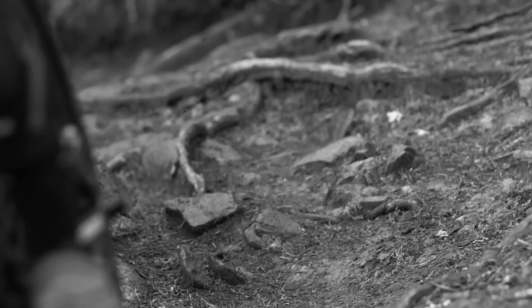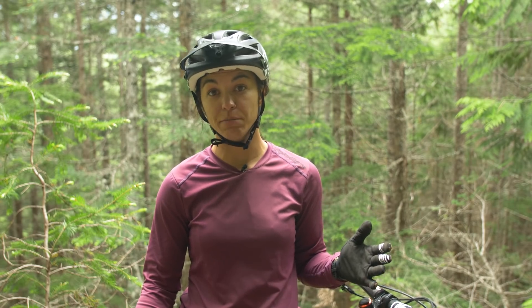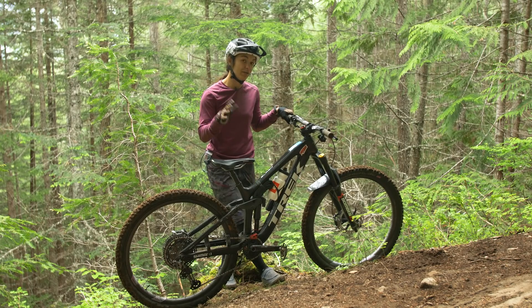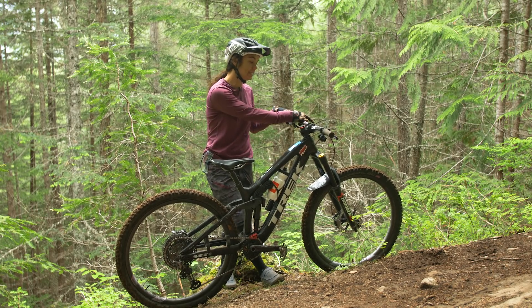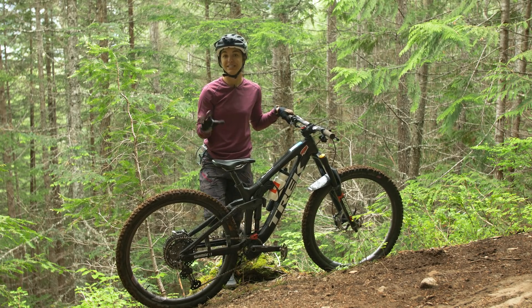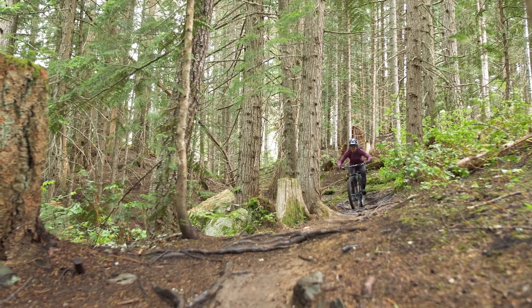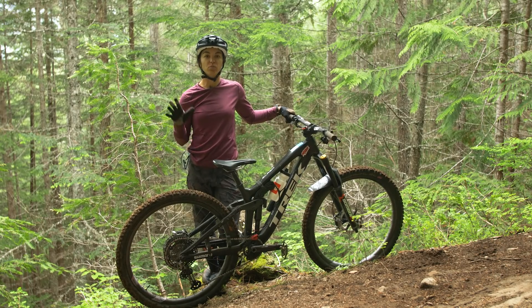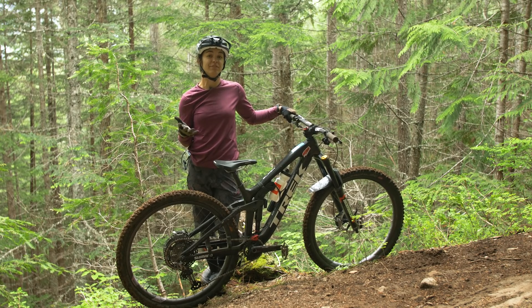Generally speaking, you might want a higher tire pressure if you're riding really packed, faster-rolling terrain or hitting a lot of jumps — that's definitely not what we're riding here. I prefer a slightly lower tire pressure. I run about 19 PSI in the front, maybe 20 in the rear. If it's really wet, I might take it down a PSI or two. Don't be afraid to mess around with your tire pressures — one or two PSI is actually going to make a big difference when it comes to traction on trail.